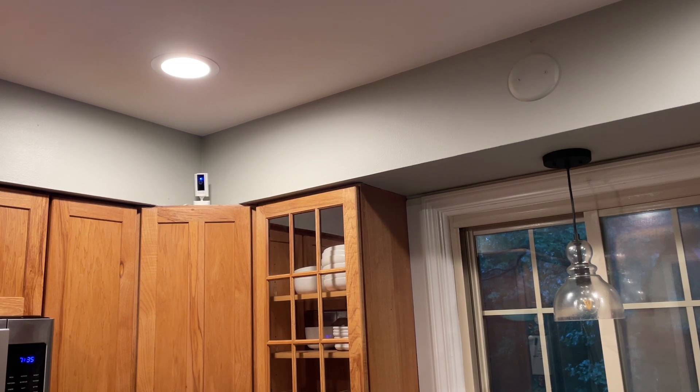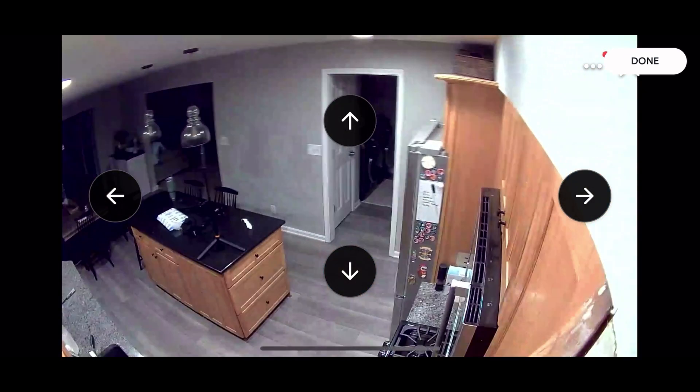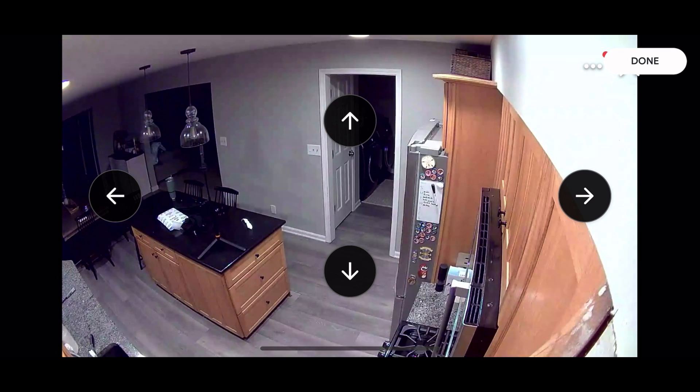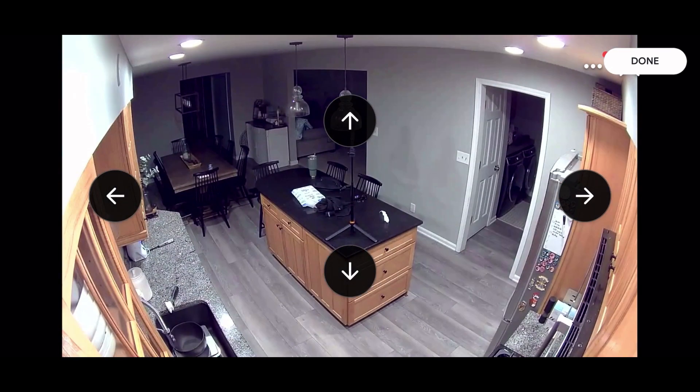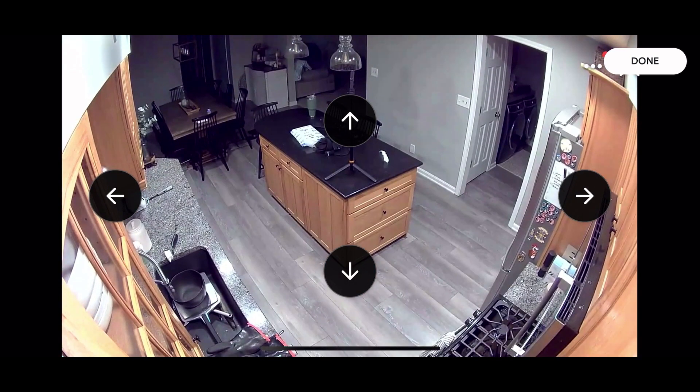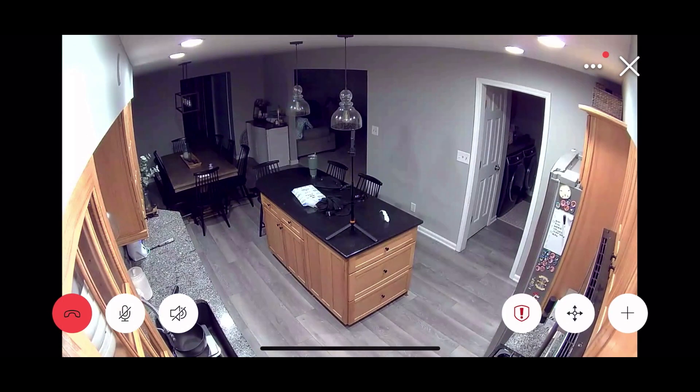I had a couple blind spots in the kitchen. So let me show you the app here. Here is the app, as you can see, and you have those arrows. You do have a home setting that you can set where it will default to every time you're not in the app controlling the camera. Just hitting the left and right arrows — super easy. This thing is awesome. 10 out of 10, would recommend. Cover your blind spots.